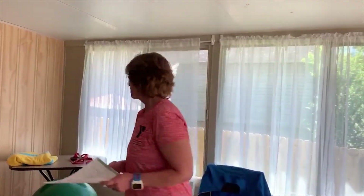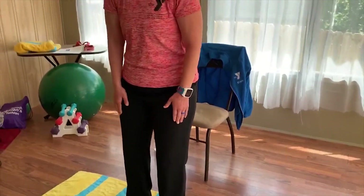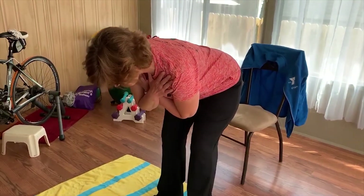Our first exercise is called the Good Morning. You're going to have really good posture — feet about shoulder width apart, a little bend in the knees. We never want to lock out the knees. Cross your arms on your chest. You can do this one standing. Take a nice deep breath in and with a flat back, bend from the waist — do your hip hinge — and blow out as far as you can go, then take a nice deep breath in as you come up.